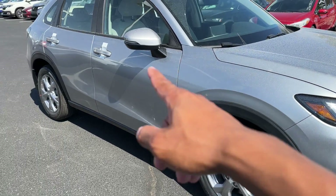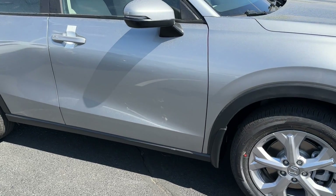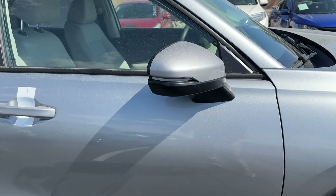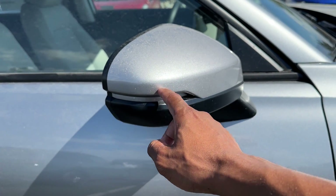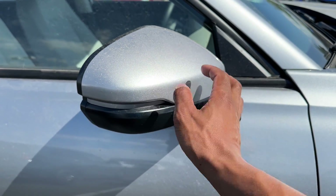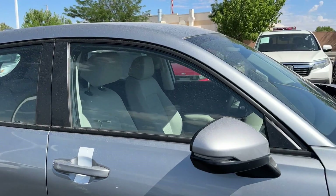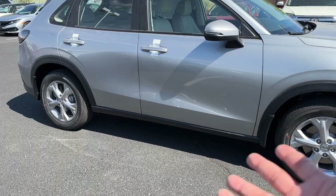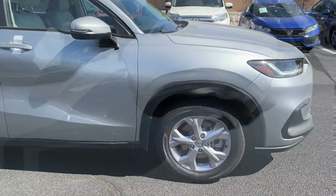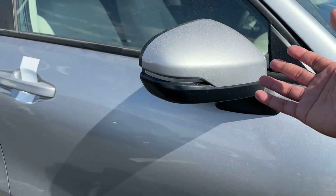You won't get blind spot monitoring on the LX, but it is available on the Sport and EXL. There are no turn signals in the mirrors on the LX — that's saved for the higher trims. The top of the mirror is body color and the bottom is regular black. Around the windows it's just black with no chrome at all on the LX model — this is the base, your A-to-B vehicle. The side mirror is also on the lower portion of the door, not in the corner, which is supposed to help with visibility.